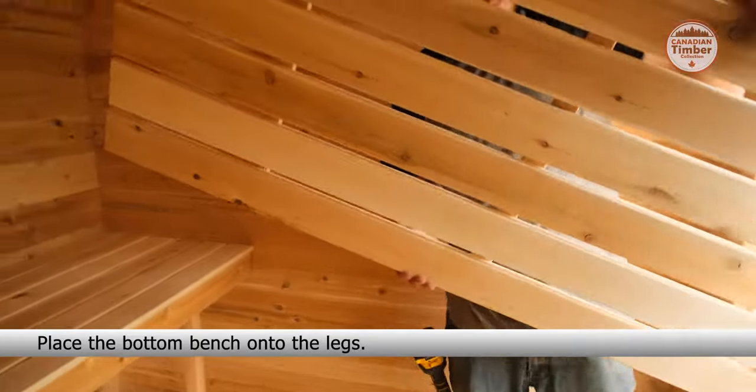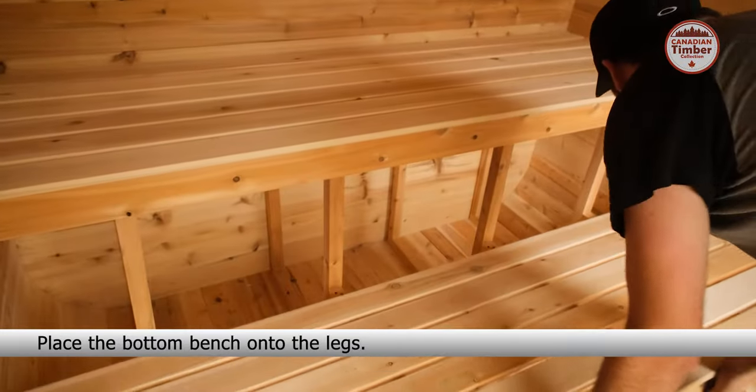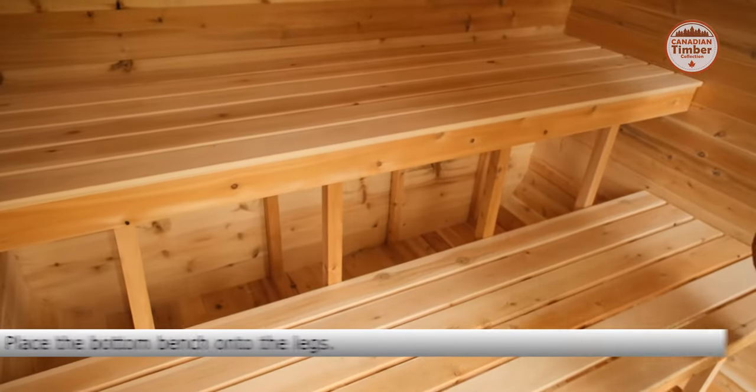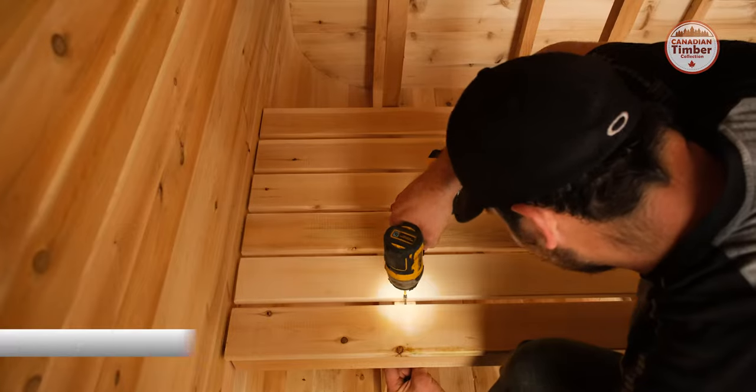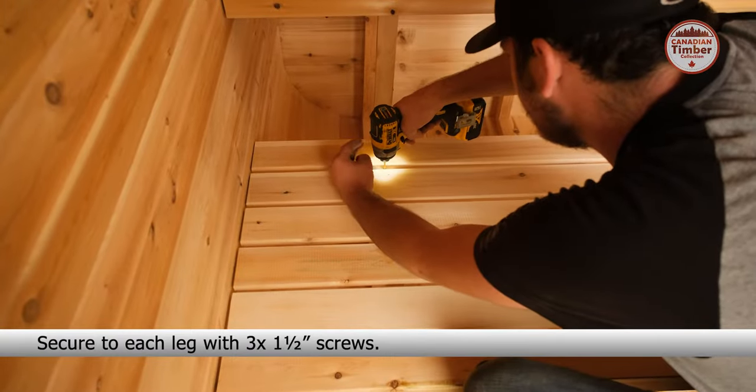Place the bottom bench onto the legs. Secure to each leg with three 1.5 inch screws.